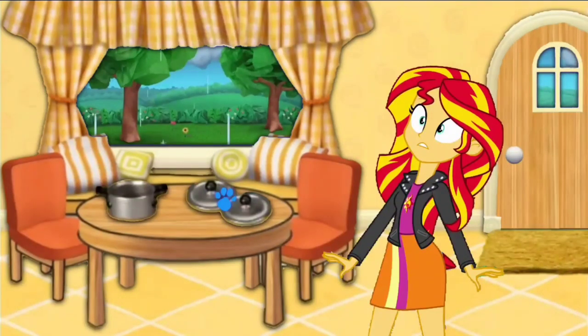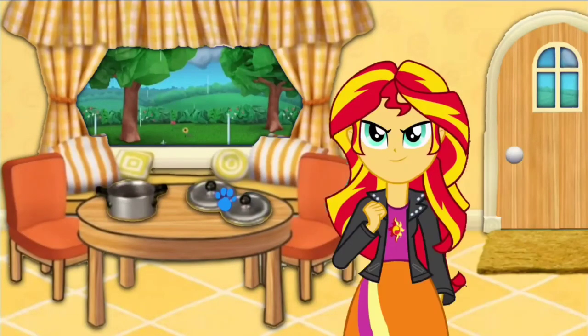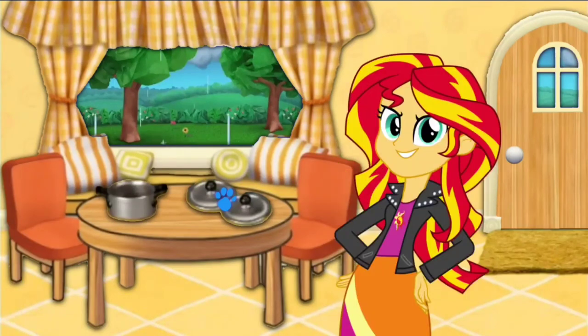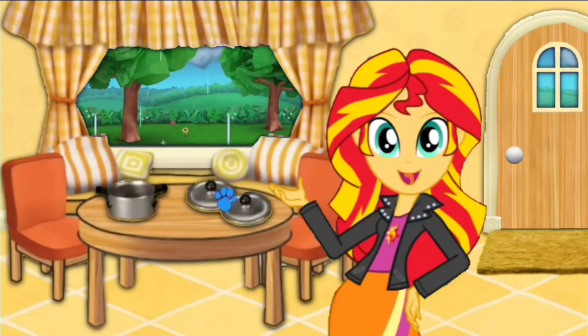A clue! A clue! Oh, again? You got it. I wonder where they are! It's a clue! Oh, you see a clue. And here I was. Where? Right there! Oh, our first clue!